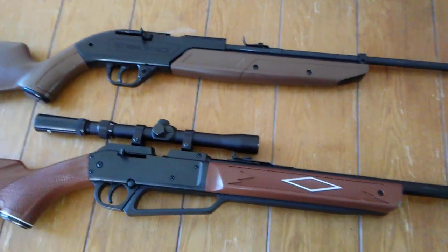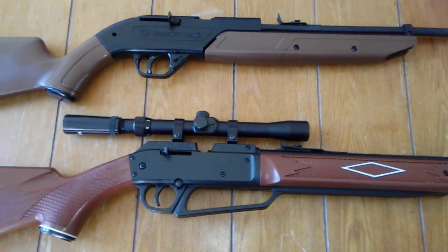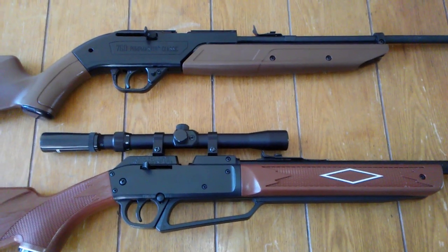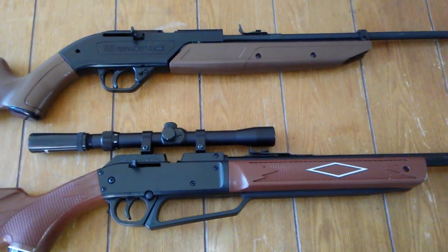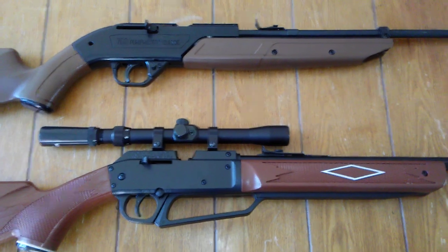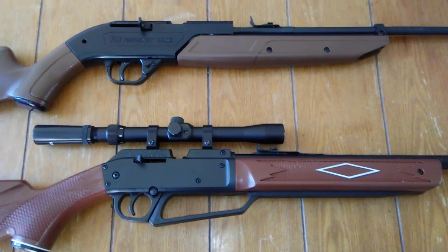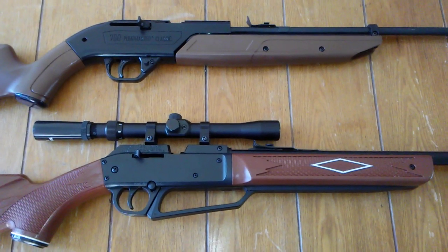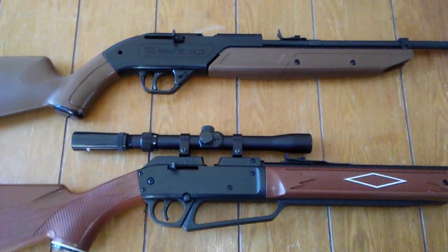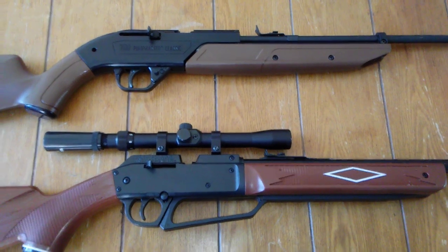I'm going to try and keep this under 10 minutes. First thing I want to say: I'm not telling you how to live your life, but please don't buy either of these to give to your kids and send them out in the backyard. Either of these have a lot more power than most people give them respect for. Kids have absolutely died from these pellet guns — accidental shootings. Statistics show that four Americans a year die from pellet guns, and unfortunately most of them are kids.